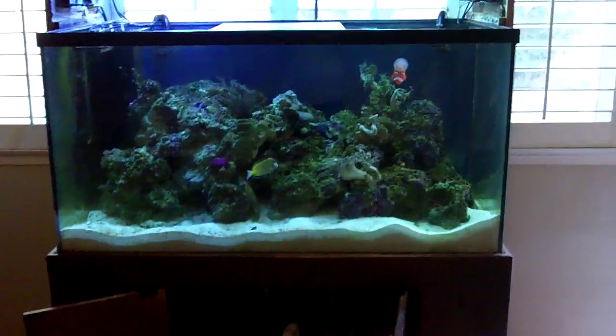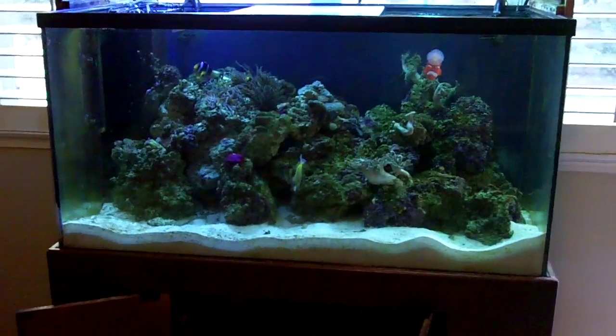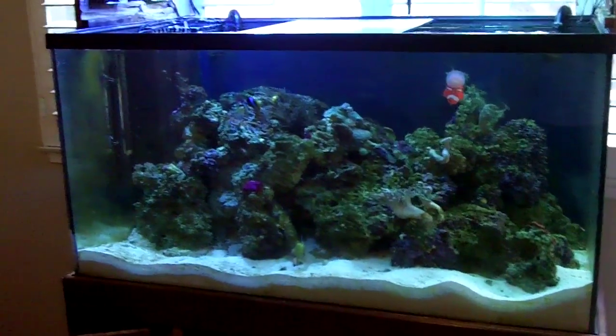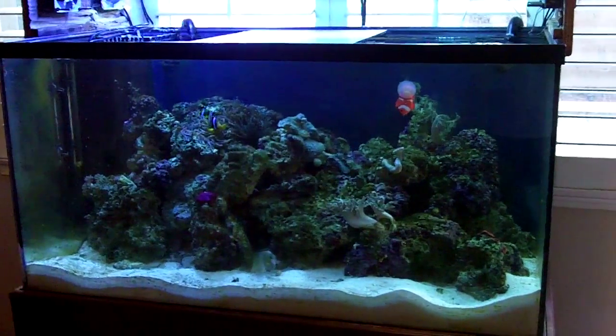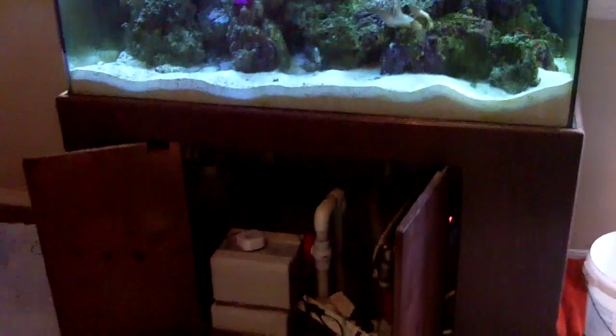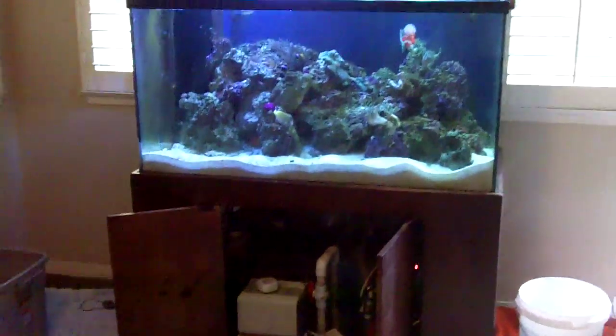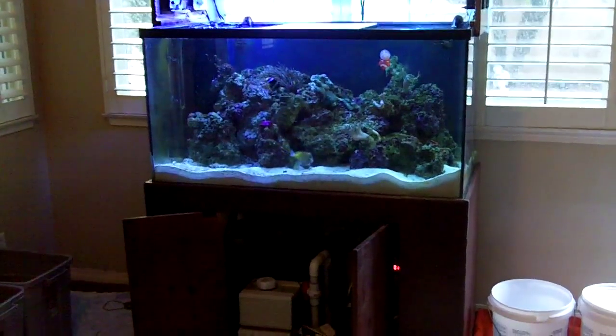Once we get the rock into the bins, the fish in the buckets, and the water saved, we're going to scoop the sand out and put that in buckets to make this tank a little lighter for the move. Then we're going to dismantle all this plumbing down here, get it all cleaned up, take that out, and then we're ready to move this tank and set it back up.